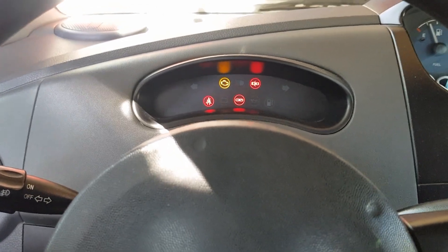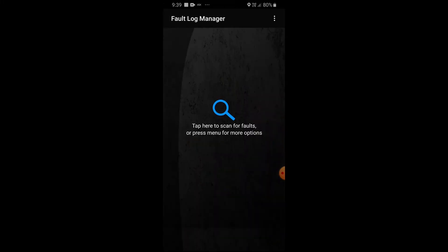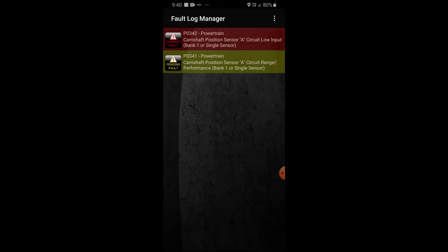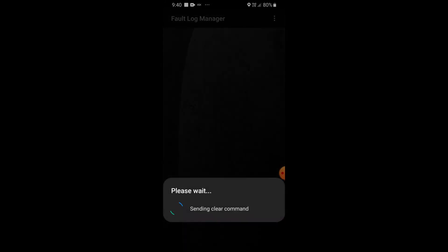Let's start the car. The check engine light is still there, so let's scan again with the OBD scanner. The alarm is still present — let's try to clear the fault codes. It says you should only do this when you have replaced the damaged part; otherwise the alarm will reoccur. So let's clear the alarm.